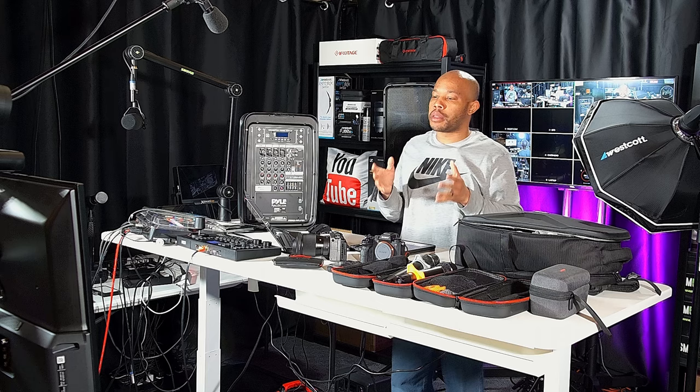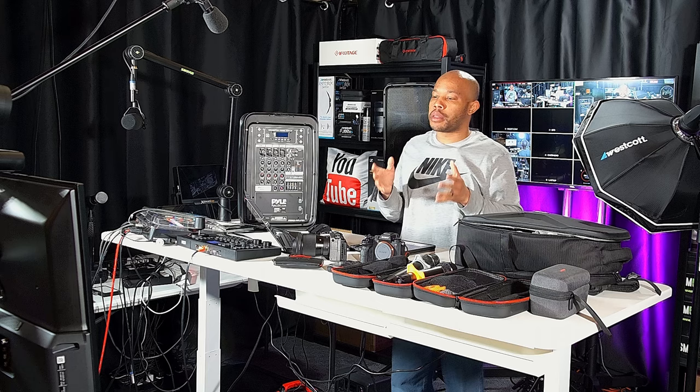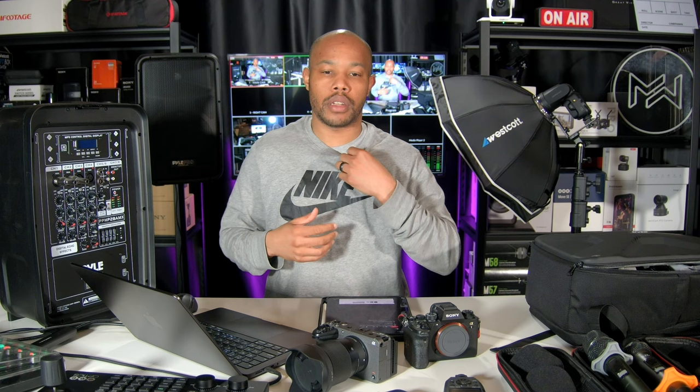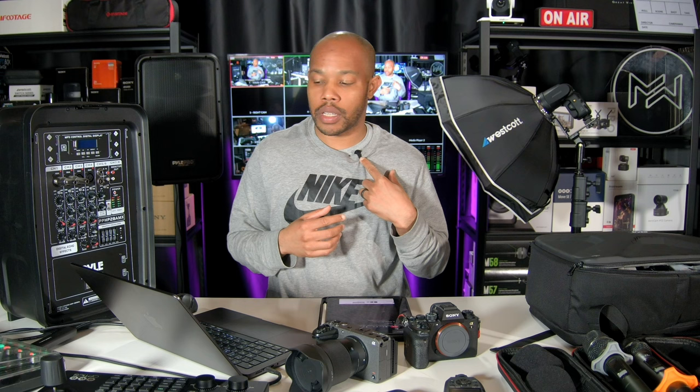I'm also going to be bringing the brand new Shure MoveMics that Shure sent over to me, to capture the audio so I have good clean audio. I took these out this weekend to a Brick Fest event at the local expo center — I mic'd someone up, ran the camera, turned on noise cancellation, and the audio quality was phenomenal. You don't hear a ton of conference background noise, you really just hear the isolated voice. I will be using this lapel system that I'm wearing right now and micing myself up for this event.